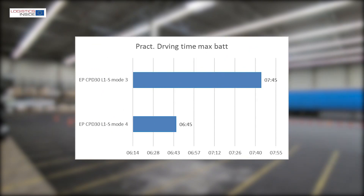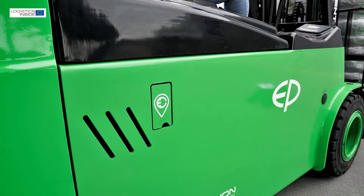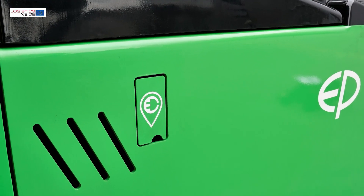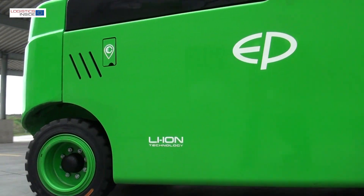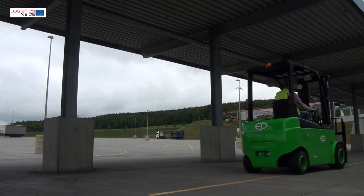With the 540-amp battery we get a practical uptime of 6 hours and 45 minutes. On mode 3 you can drive one hour longer. If you want to extend the driving time, you can easily recharge the battery during a break — a 10-minute charge already provides 7% extra battery power. A full charge takes 2 and a half hours.